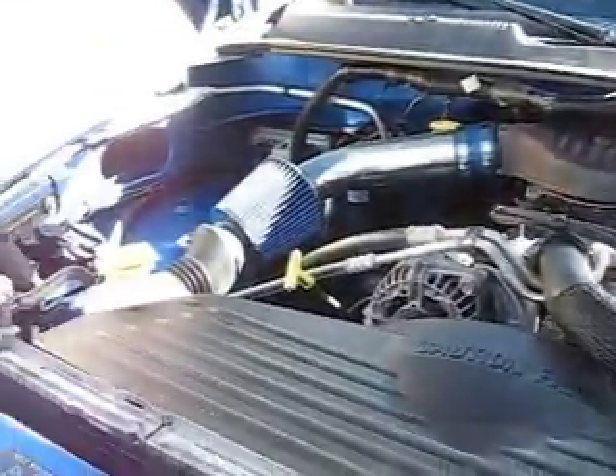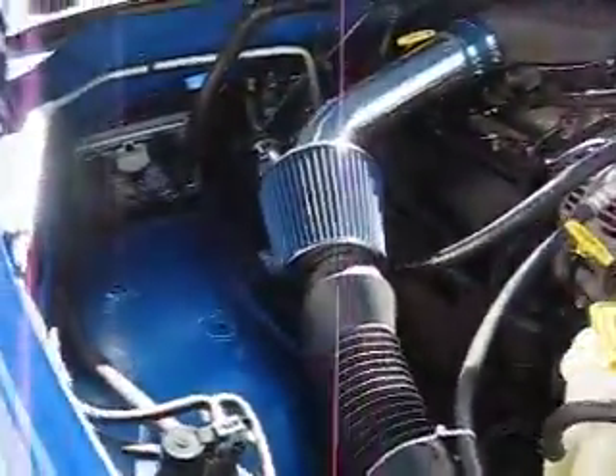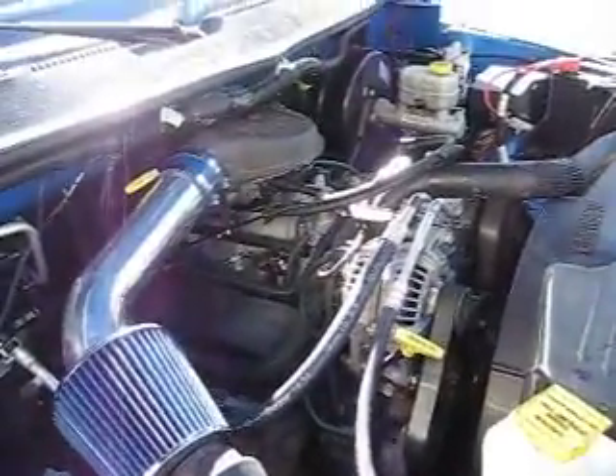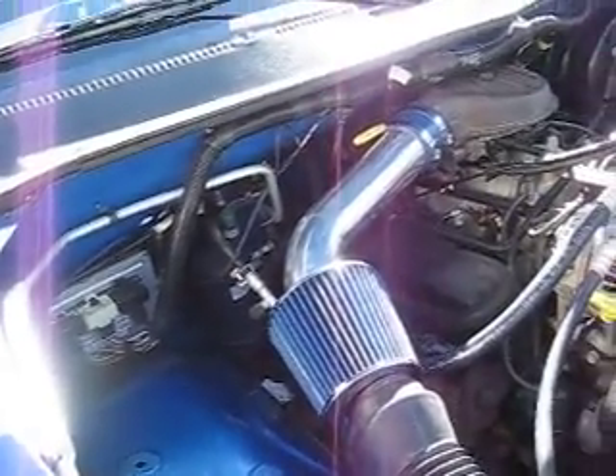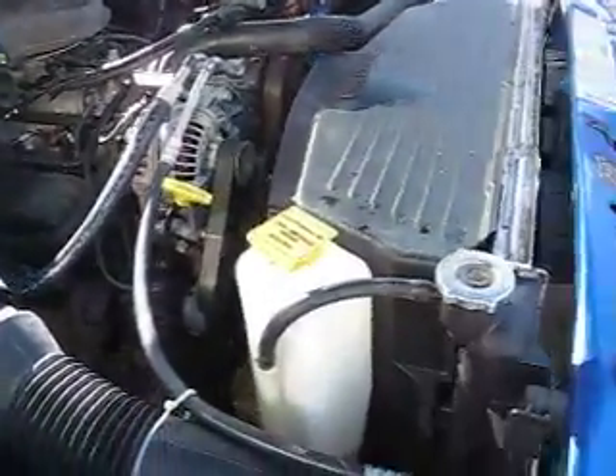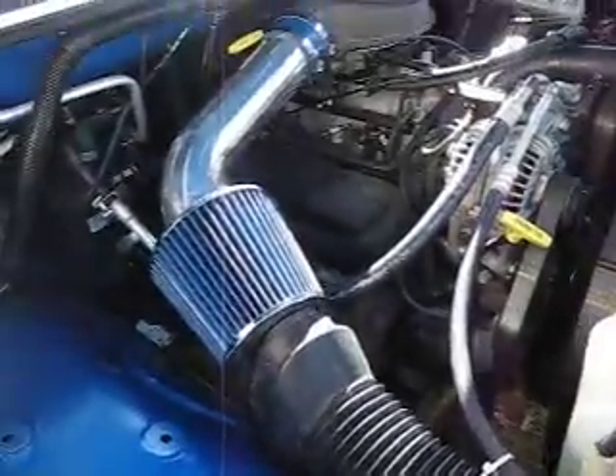That's my homemade RAM air intake. If you want any other videos on it, the next video on the RAM is going to be a walk-around and tour. That's about it — alrighty guys, have a good one, peace!